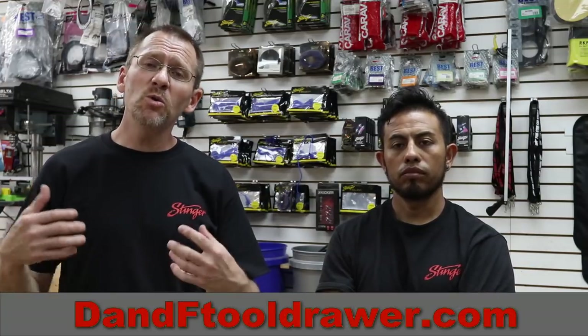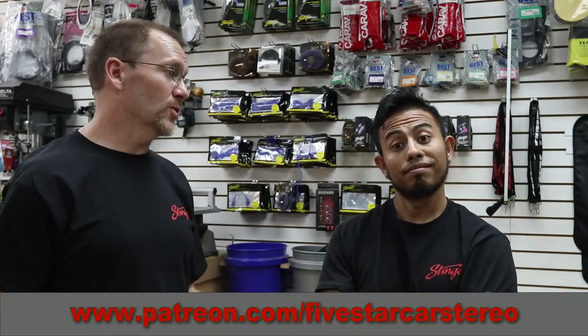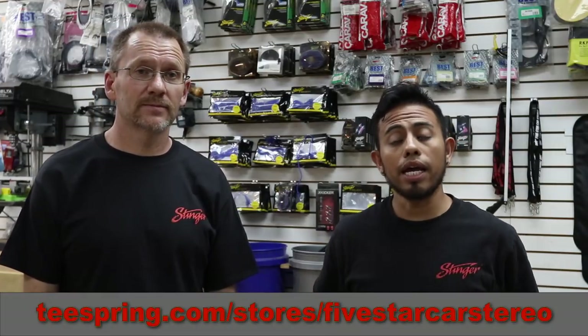That brings us to a close. We know there's going to be more questions about it — go ahead and leave those down below. You never know, it might be a part two to this video. If you like this video, please subscribe, share, and like. You know where you find us: Facebook, YouTube, and Instagram. You guys have a great night — we'll see you next time.